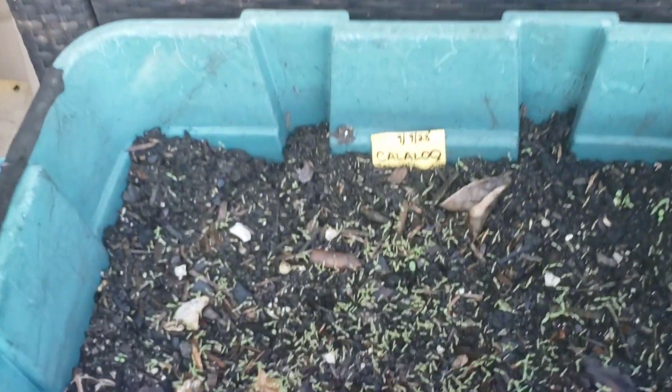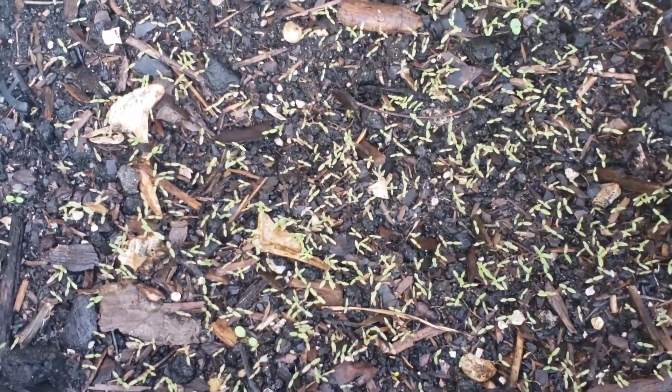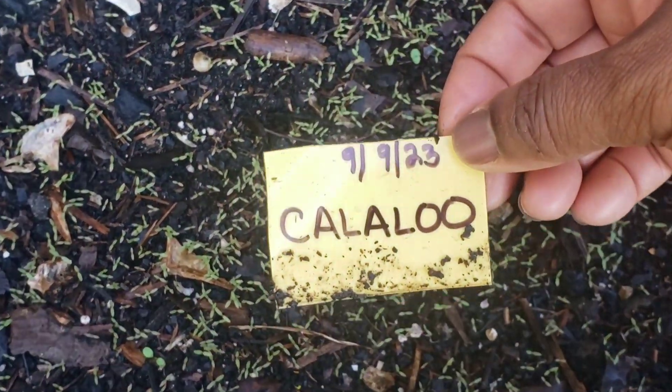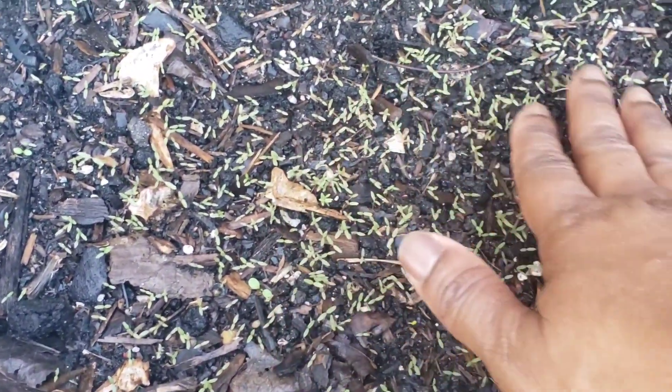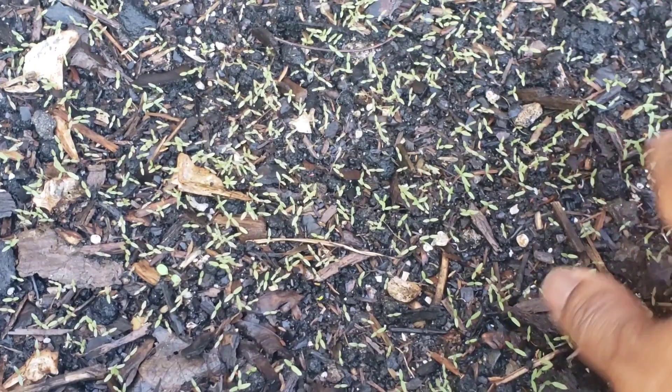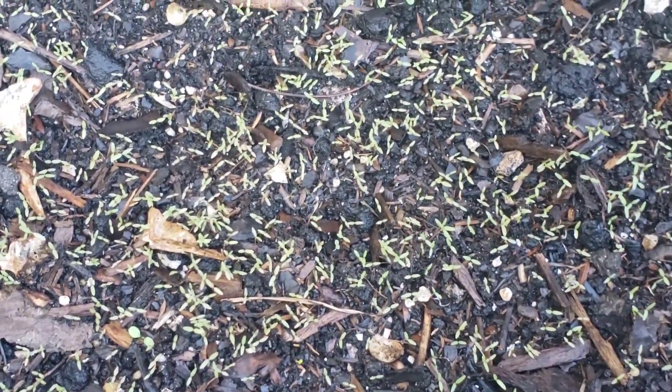Starting here, these are some callaloo seeds sowed on September 9th — seven days ago. So this is what the mini callaloo seedlings look like after seven days.